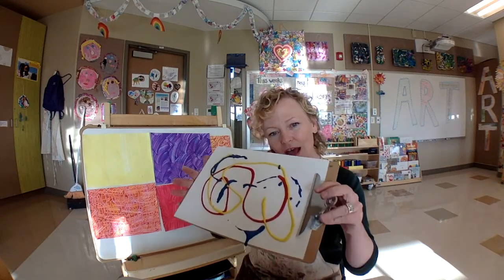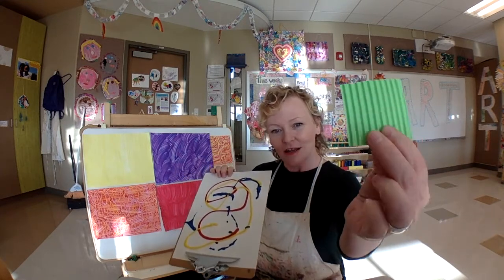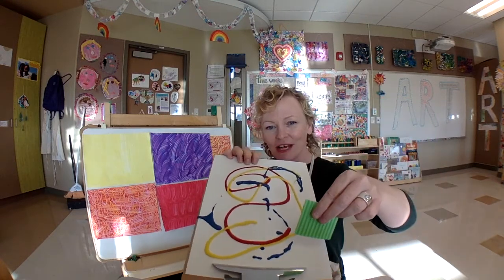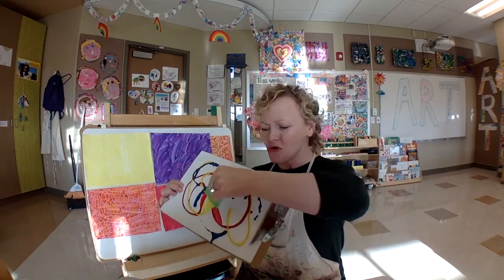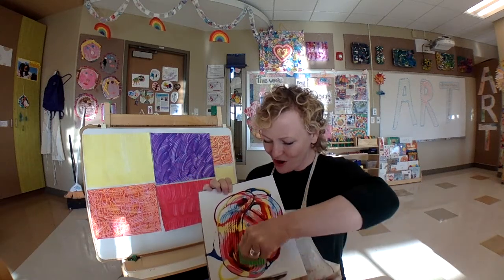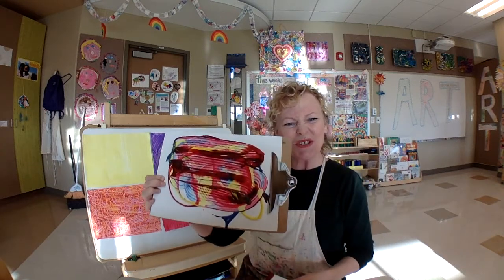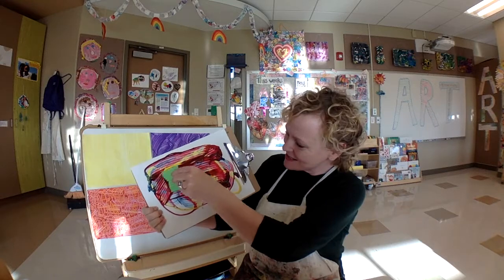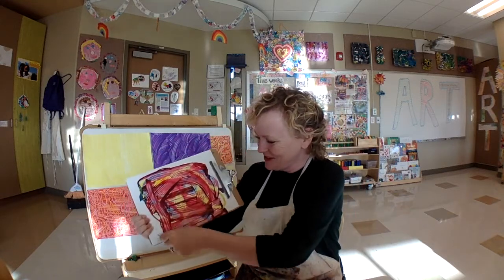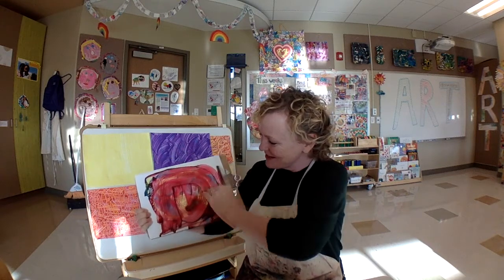All right, so friends, I've got my paint on my paper. And I want you to take that bumpy piece of cardboard that you got, and move it — whoa — all over your paper. Look what's happening. That is so cool, and it's so messy and fun. It's really, really awesome and messy and fun. I love it. That's why I'm really happy I've got a smock on.